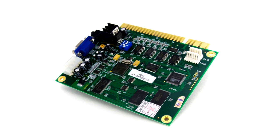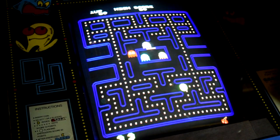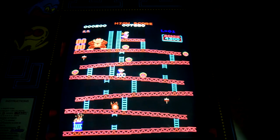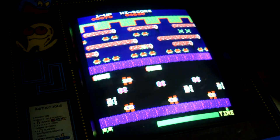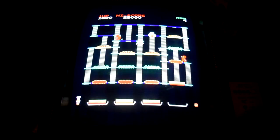The 60-in-1 IKJAMA PCB. For $40 it has Pac-Man, Donkey Kong, Dig Dug, Frogger, Galaga, Burger Time, and more.